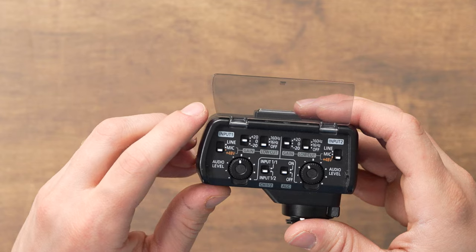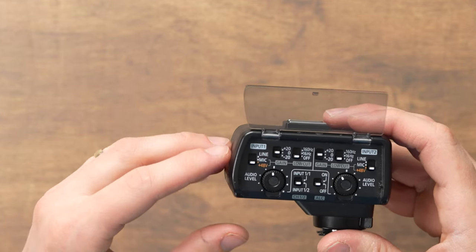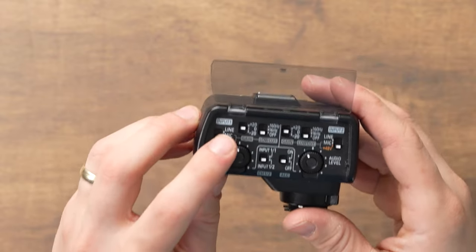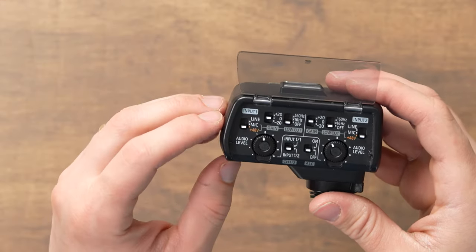Set it to +48 volts if you're using a condenser microphone, shotgun microphone, or anything that requires 48 volts of power — the audio interface will send that phantom power directly through your XLR cable. This also comes in handy for mics that have signal boosters built in. My mic typically needs phantom power, so I usually leave it in the +48 volts setting.